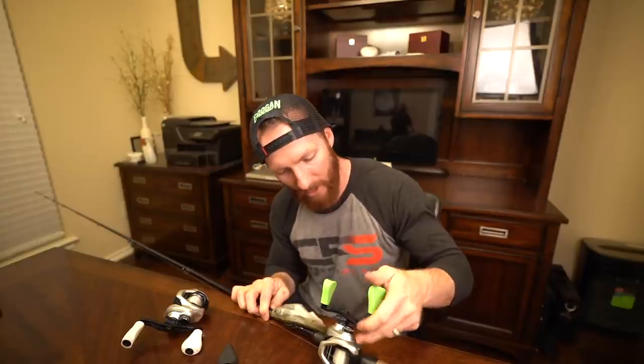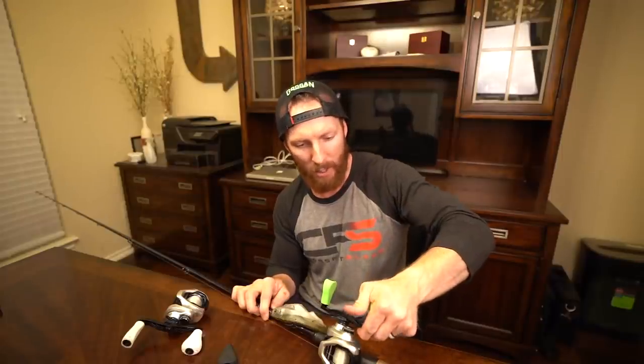It doesn't actually matter how you put these on there because they spin. You're not supposed to put these on any specific way — they just rotate.